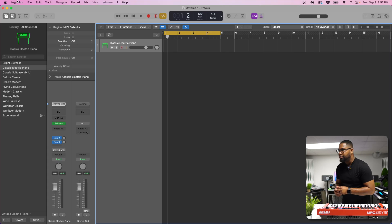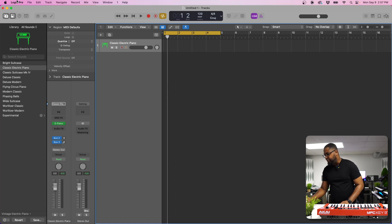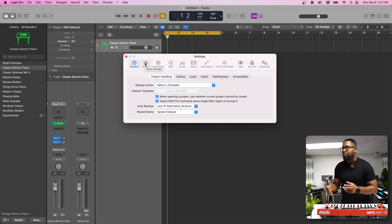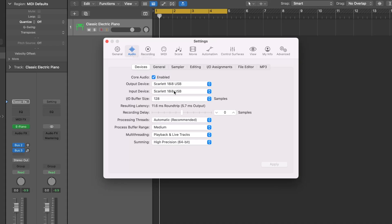Once you do that, come into Logic Pro and make sure that you have the proper interface selected. We're going to hit Command and comma to bring up our preferences or settings, then go into audio. I have the Scarlett 18i8 set as my input and output device. Now you can also use the Key 37 as an interface as well — more on that a little bit later. Make sure that's selected.